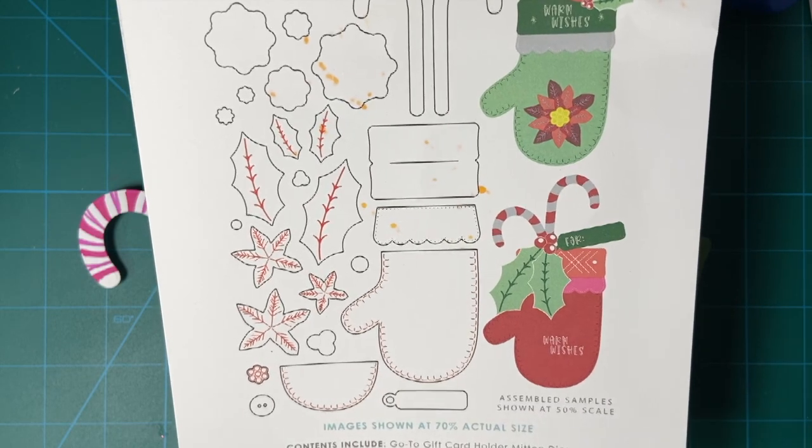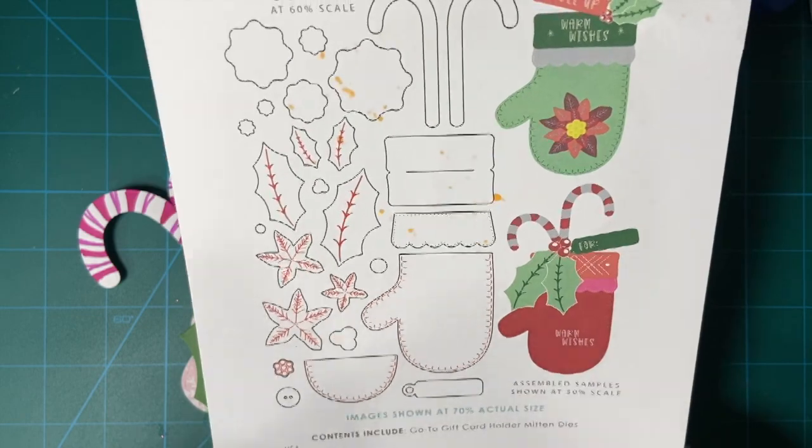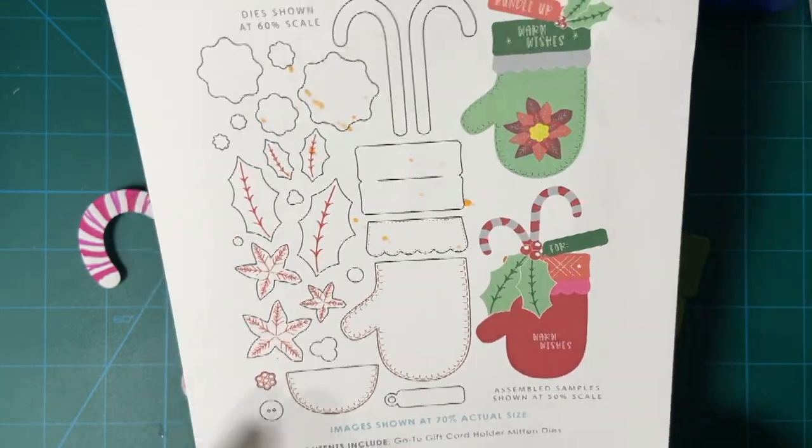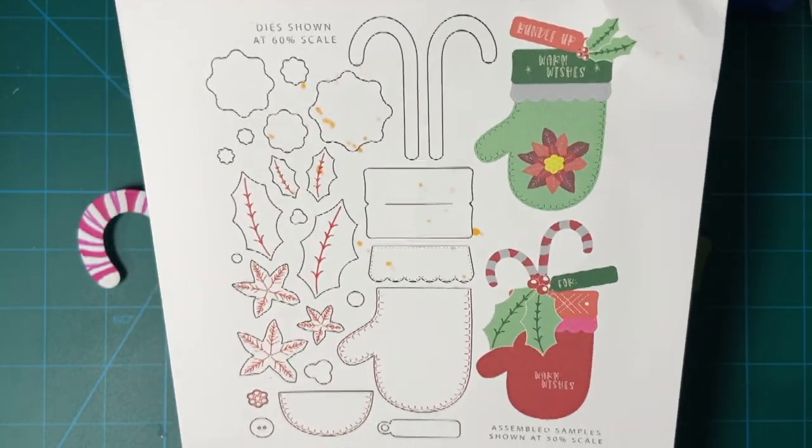Today I'm going to be making more of my mitten gift card holders. I made a couple a few days ago with a tutorial and I showed you more of the different pieces of this set. Let's get started.